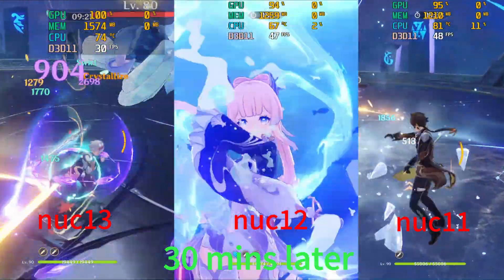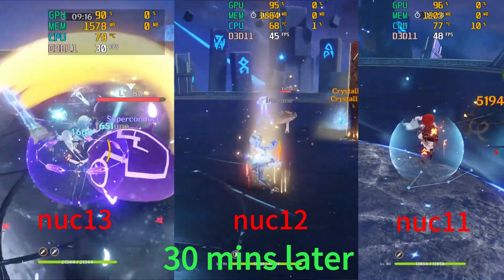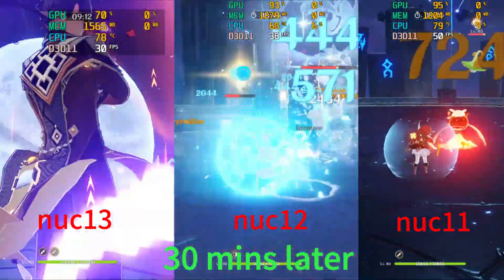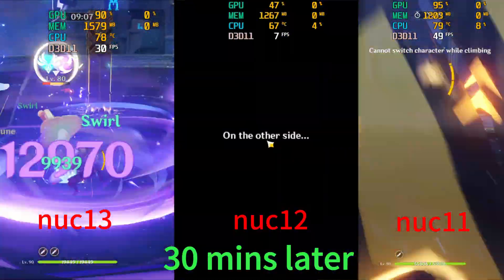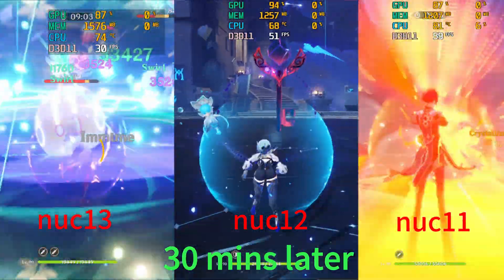We also tested the effect after 30 minutes. NUC 13 CPU temperature is about 75 degrees, NUC 12 is about 67 degrees, and NUC 11 CPU temperature has decreased to 81 degrees.